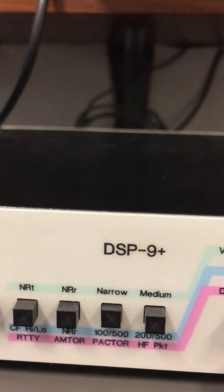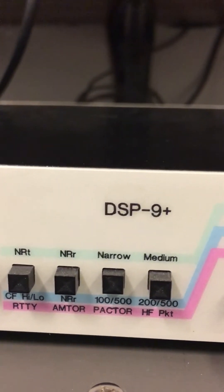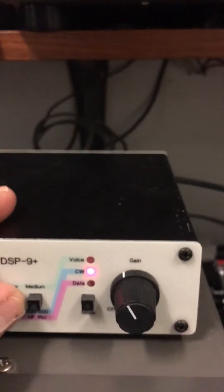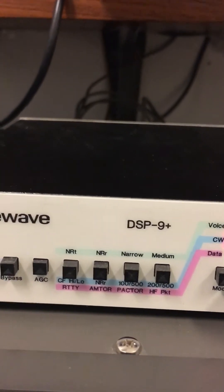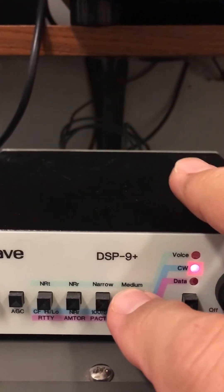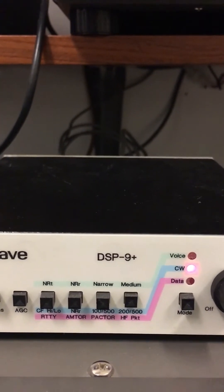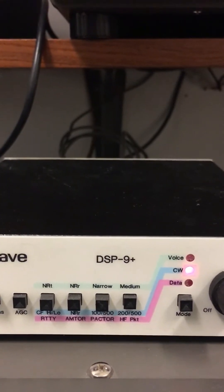Now I have the narrow filter pushed in as wide, which tightens it down to a very, very narrow audio bandwidth. What I usually do is have all these off and hunt around for the signal. When I get it to where I like it, I'll hit the medium and see if I can still hear it. If I don't, I'll move the VFO a little bit to adjust the pitch to get it into the DSP-9's audio filter bandwidth.